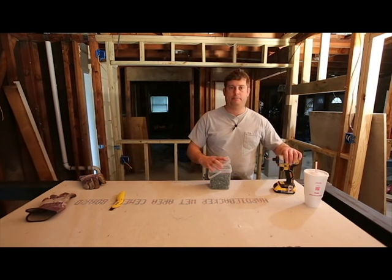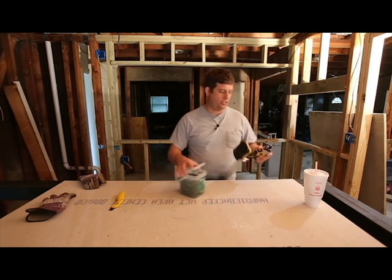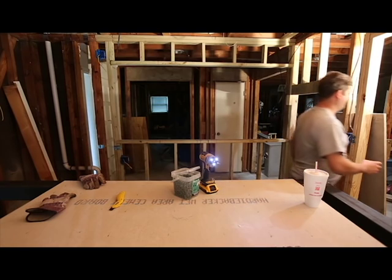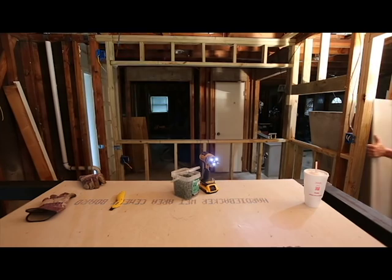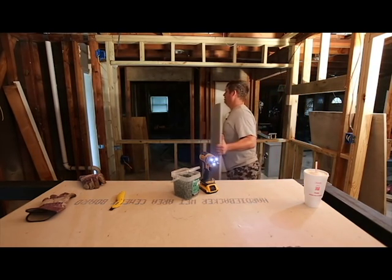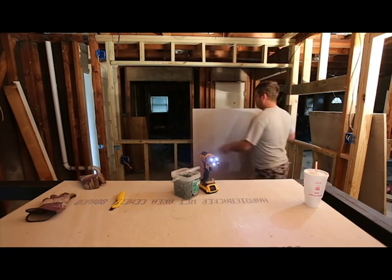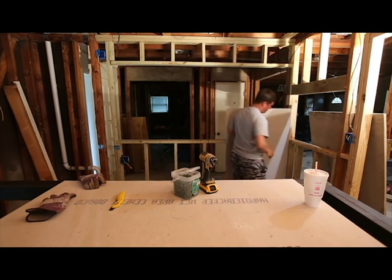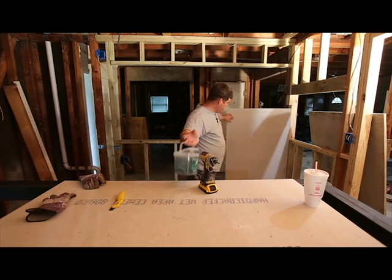I've opened the package and installed the bit on my DeWalt screw gun — this is their 20 volt max series, this thing rocks, it's extremely powerful. These sheets weigh about 60 pounds a piece, and I'm going to start in the corner. I'll move my screws closer to where I'm working.